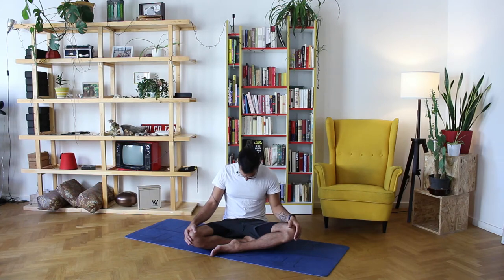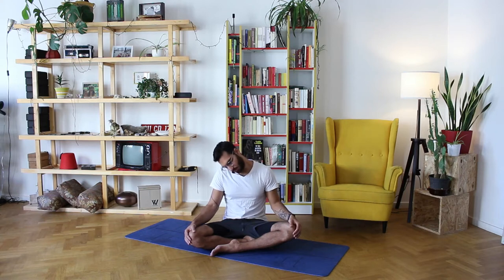Now release left ear to left shoulder — counterclockwise. Chin to chest, right ear to right shoulder, and then towards the back. Then left ear to left shoulder, chin to chest, right ear to right shoulder, and then back to center.